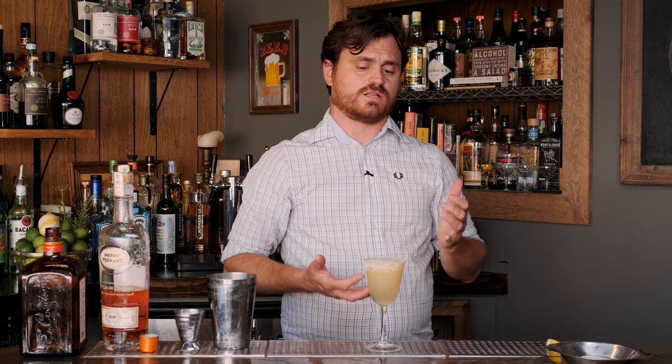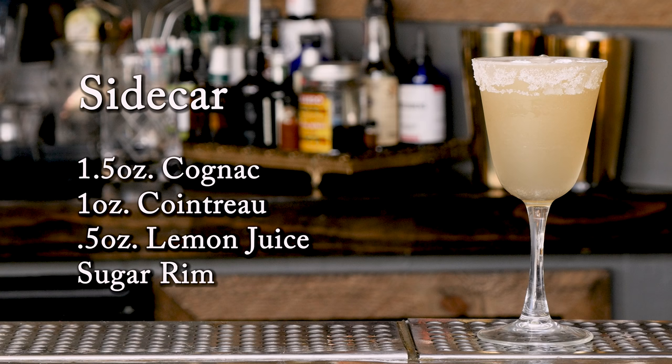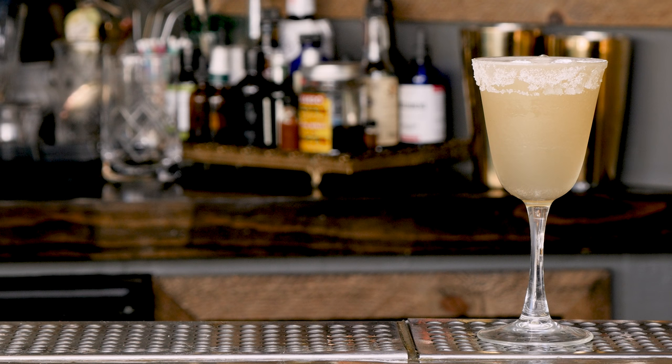This is a drink that a lot of bartenders say the specs and how you make it really is a testament to the skill of the bartender, because this is a very contested drink. Some people love it, some people really hate it. It doesn't have a lot of sugar content — it's really just an ounce of Cointreau, and while Cointreau is a sweet liqueur, it's also a very dry liqueur, so you get kind of a dry flavor to it. But there you have it — the sidecar.